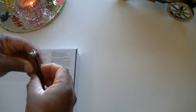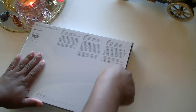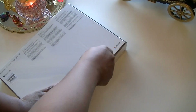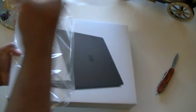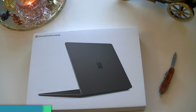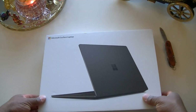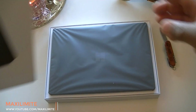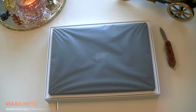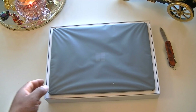I have my knife and we're just going to open this quickly. Let me cut it on the side here and we can lift this up. Let me put that wrapper on the side and continue with the unboxing. Here we go ladies and gentlemen — this is the Microsoft Surface Laptop 3!